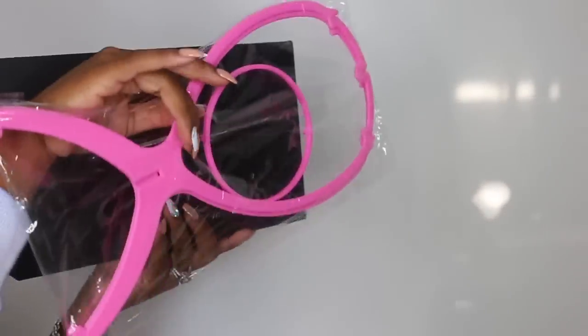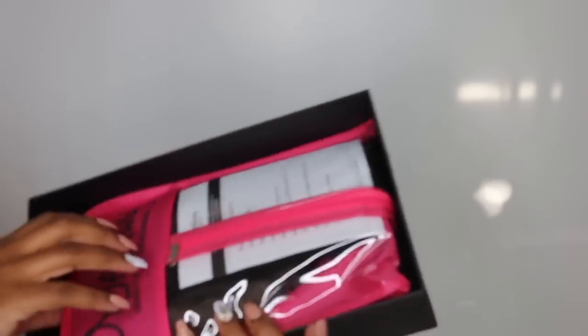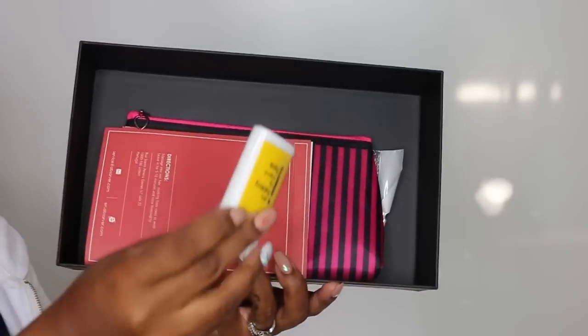Hey guys! Welcome back for another video. Today we're going to be playing in a cute little bob lace wig. She comes from my first wig and you guys know I love this company, Packaging On Point.